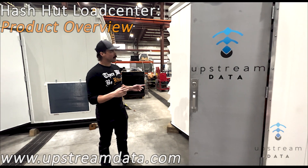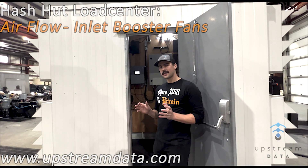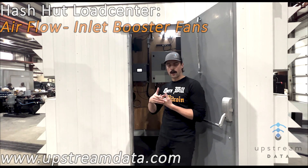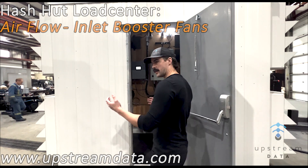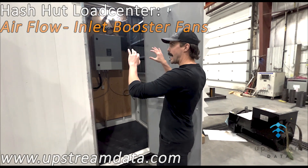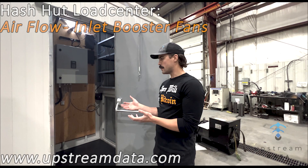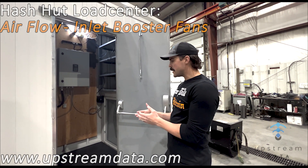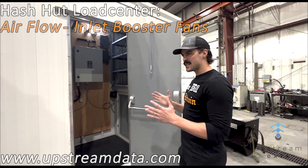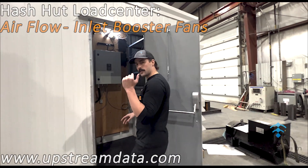Now we're going to talk about the airflow and filtration. We do it a lot differently than most container solutions — most containers have air coming in one side and out the other. Ours is different: the air comes in low on both sides, up and out. This is an iteration off the Hash Hut product line we've been doing for many years, with a few tweaks — the building is wider, which allows for more airflow as it rises up and less of a derate on the airflow.